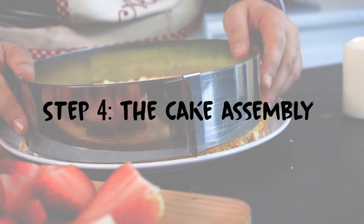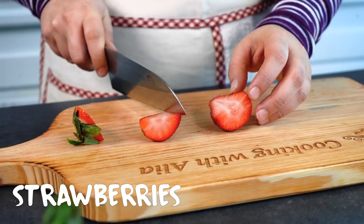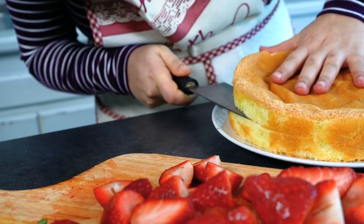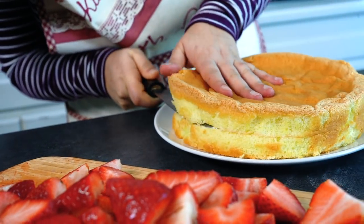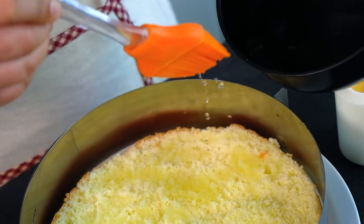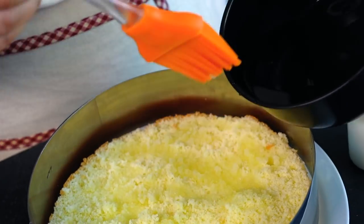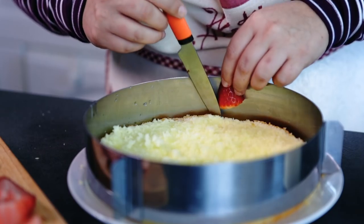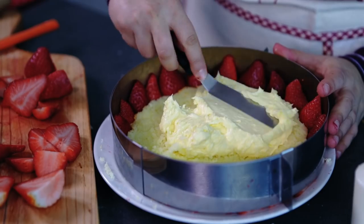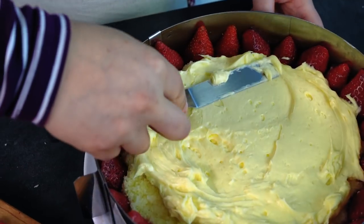Step 4: The Cake Assembly. First, cut off the stems of the strawberries and cut the strawberries in half. Once the cake has completely cooled down, cut it into two layers. Place a pastry circle on a cardboard, then place a cake layer first and brush it generously with the syrup. Place the strawberry halves on the edge around the cake.